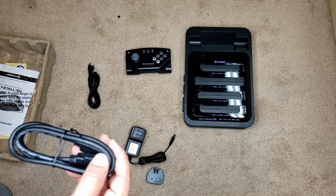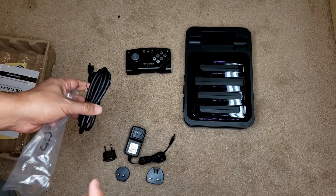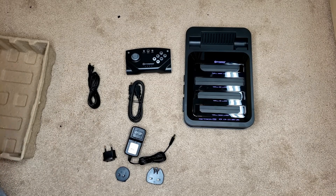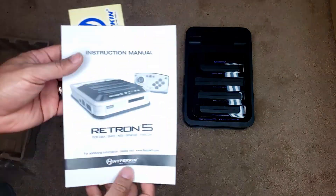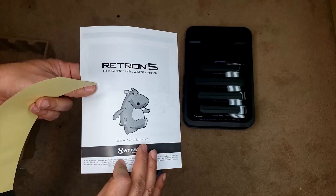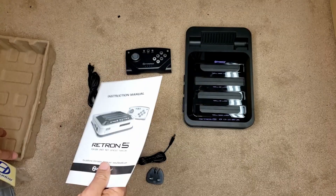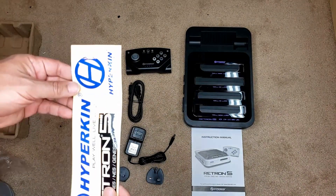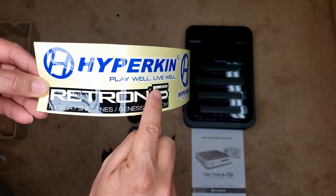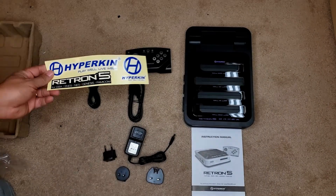This connector also comes in the box for connecting your controller to the system. I do suggest you plug it in and let it charge for a while. It comes with an HDMI cable — about six feet long, though I used a longer one to hook up to my Elgato to record. And of course the manual, which thankfully isn't super long — it has a Retron 5 logo with a little hippopotamus on it. Last but not least are the Hyperskin stickers that you can put on your laptop or computer.